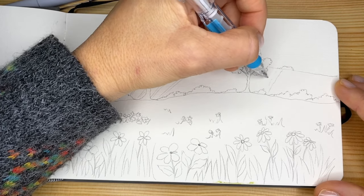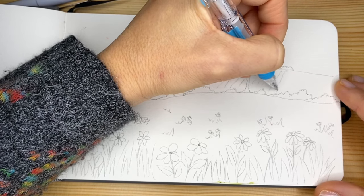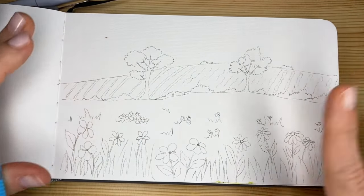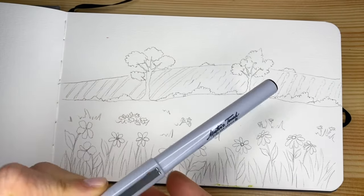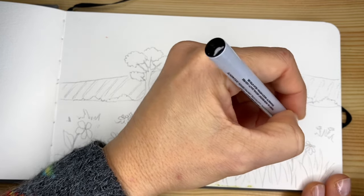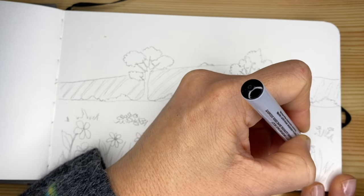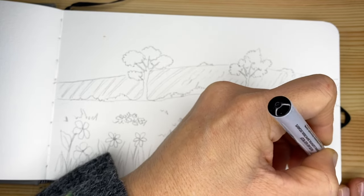We're going to do a very simple sketch using a variety of lines that we studied together in several of these practices, and we leave this area to be the sky. So let's review: we have the foreground, middle ground, the background, and the very far away background. Now we're going to grab our extra fine markers and go on top of the design one more time — a very good practice. When we use the markers, we don't want to go too thick.